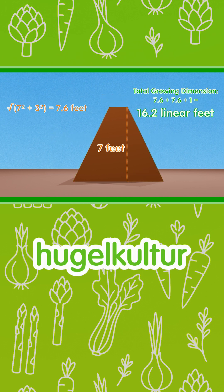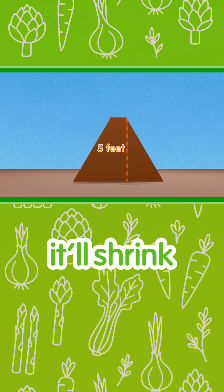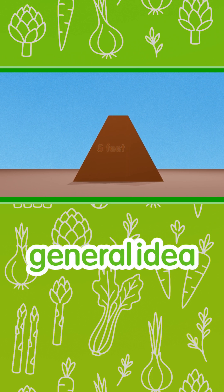I advocate for hugelkultur that is 7 feet tall. In 5 years it will shrink to being only 5 feet tall, but the general idea is still the same.